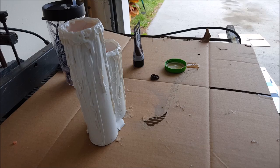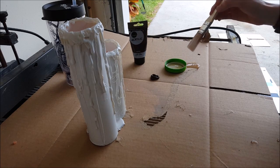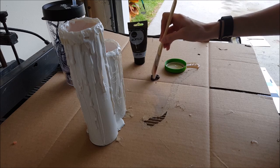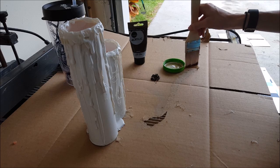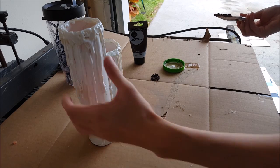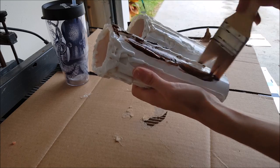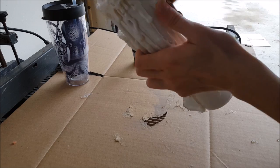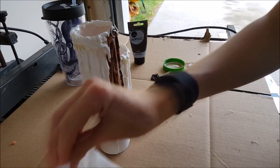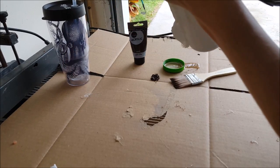Now take your brown paint and a little bit of water. Get a little bit of brown paint on your brush and dip it in just a little bit of water. The water goes all over the place, so be careful. Brush the diluted brown paint on the candle, then take your paper towel and wipe it off.